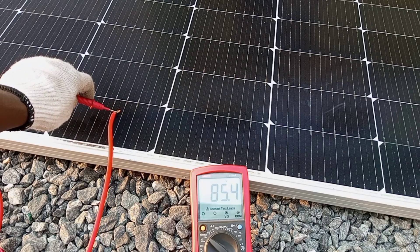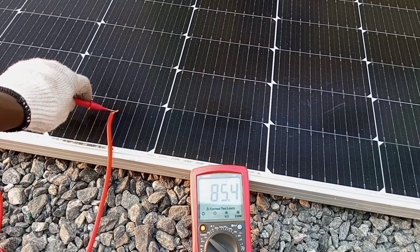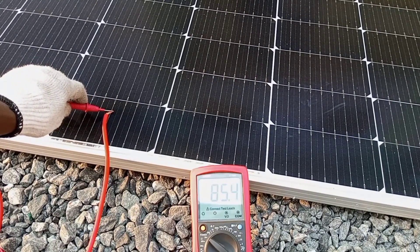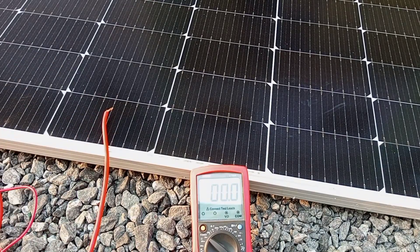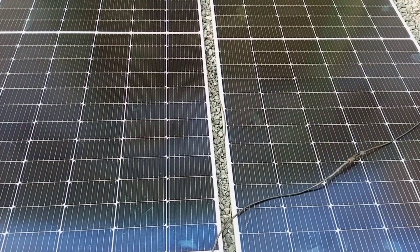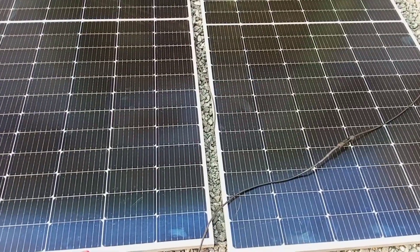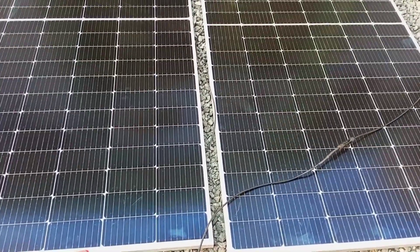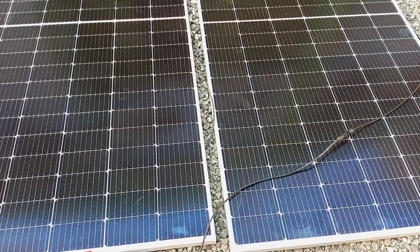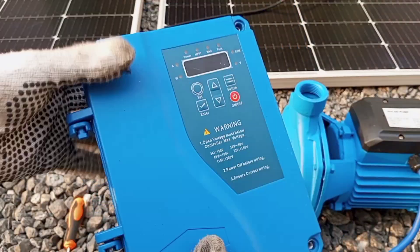As you can see, we now have an output voltage of 85.4 volts. Going back to look at the information on our motor, 85.4 volts is a very good voltage that should make the pump work effectively. We have 550 watts output and an output voltage of 85.4 volts, which is perfectly within the range of 60 to 90 volts.